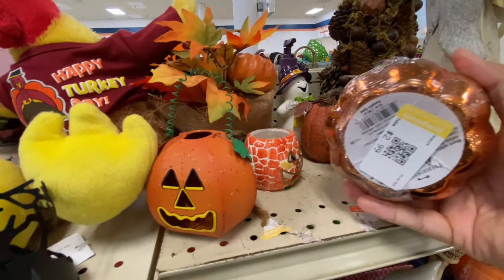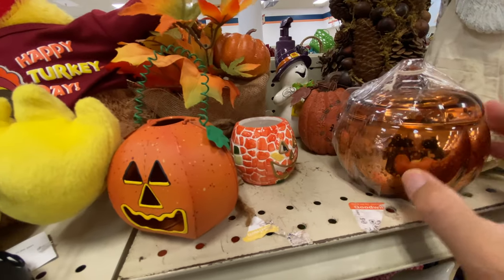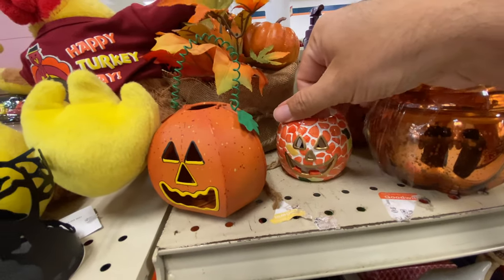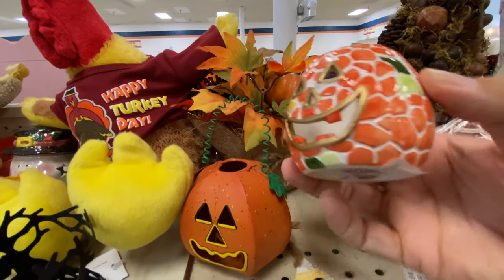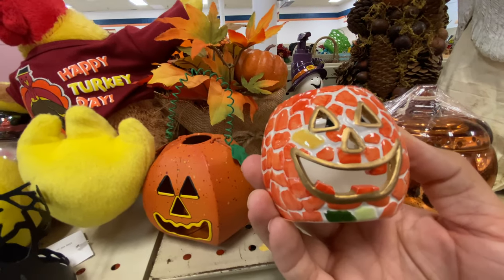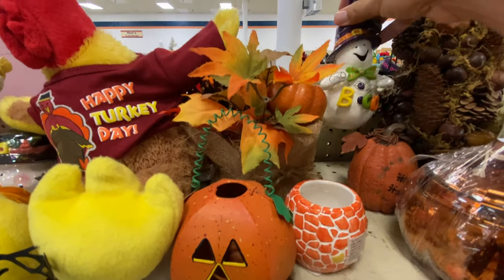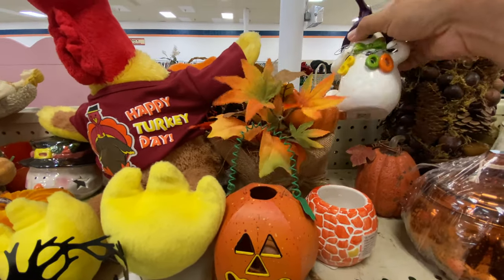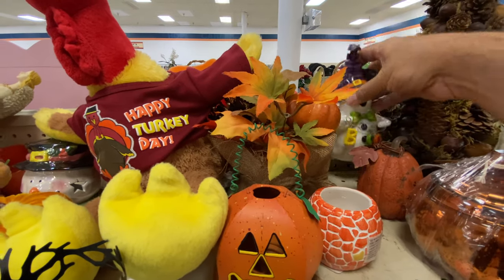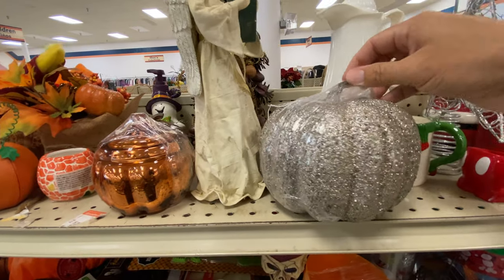This could be a contender for ugly pumpkin of the month — not really sure what that is. Another little tea light holder, probably another pumpkin dish. We're getting the pumpkin dishes everywhere this trip. Another ugly pumpkin of the month contender. It's an interesting design choice, I'll just say that. I actually have that soap dispenser with the 'boo' — I bought it at the Goodwill a couple months back, maybe more like a year. Gosh, time flies.